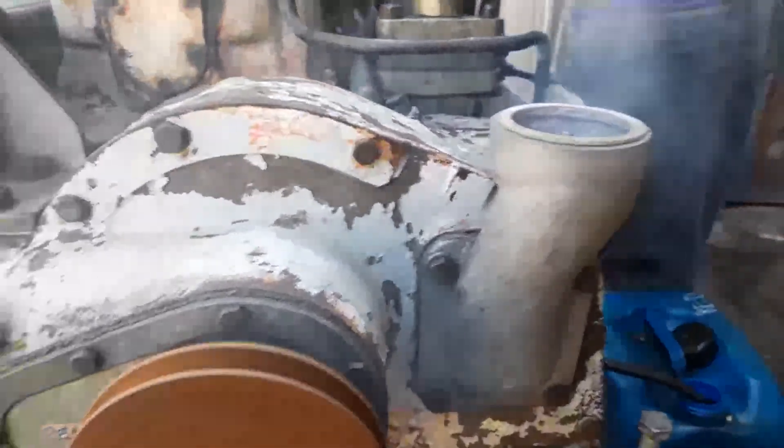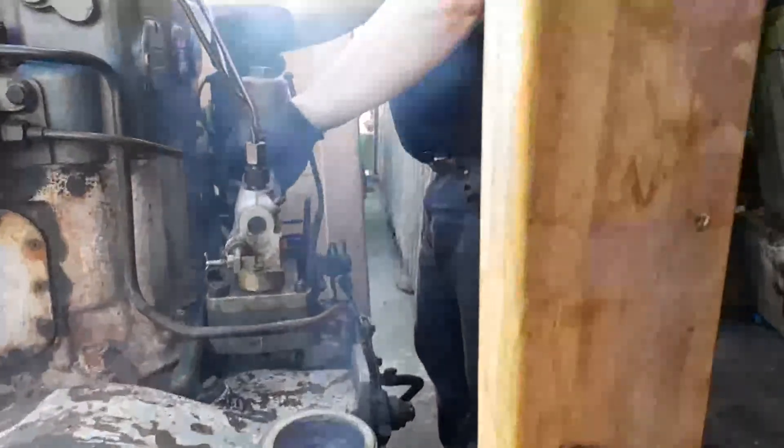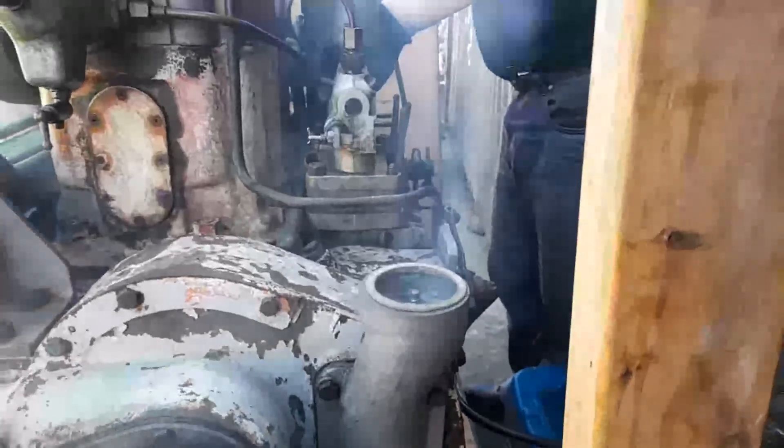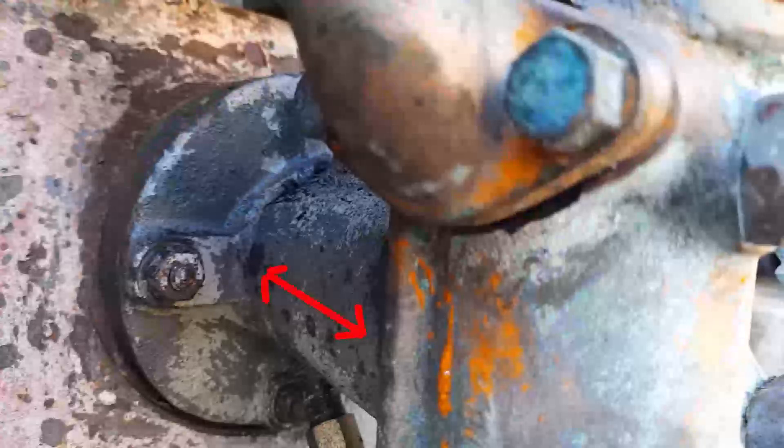We've got a problem: blow by. We know the injector is firing okay, so that's most likely stuck rings or worn bores or whatever. But I'm not terribly concerned about that at the minute, because that's not my objective. My objective is simply to talk about the reciprocating water pump in this instance. We'll do another video sometime in the future to address that problem. But let's get back to the pump itself.